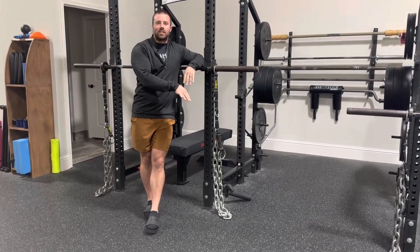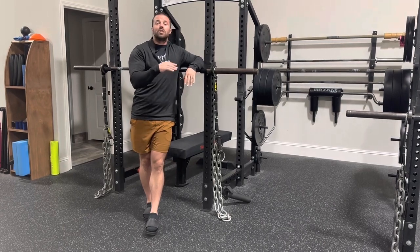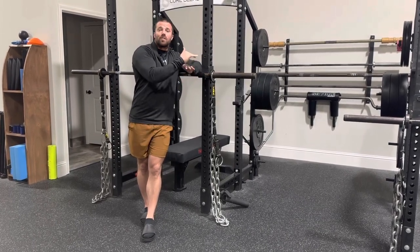when you get down to the bottom of the deadlift, you can learn to really accelerate through the lift because you're not going to be able to lock it out if you don't have speed going into the more difficult, which is now the heavier part of the lift.